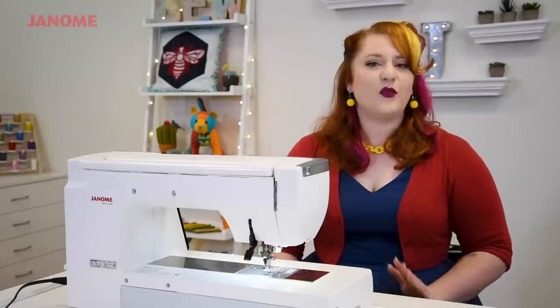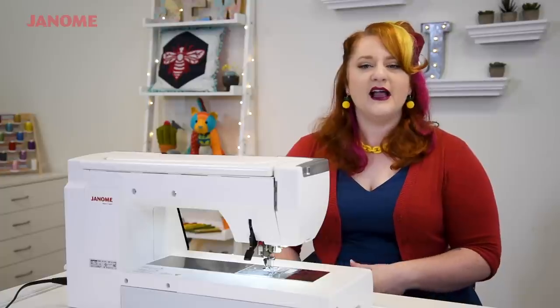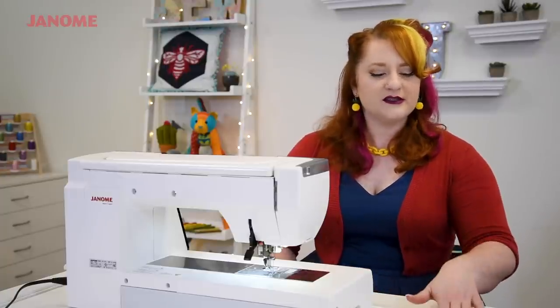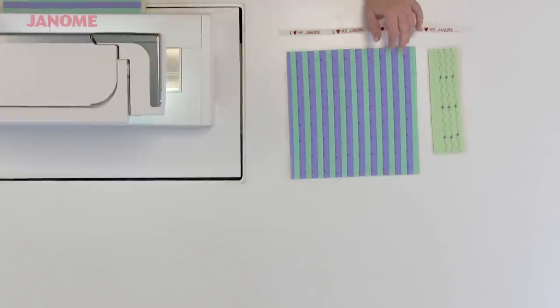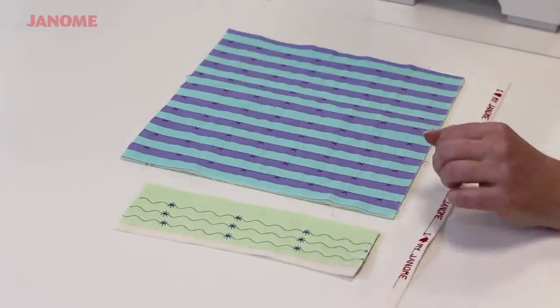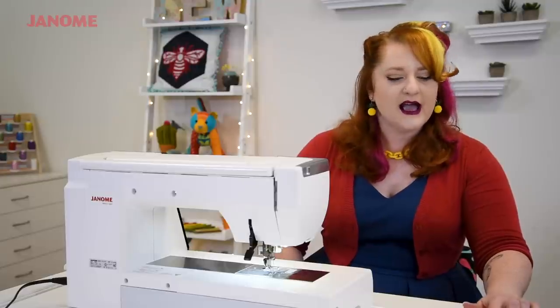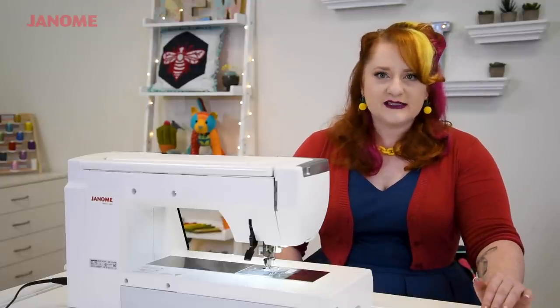Here are some fun examples of ways you can combine your stitches in a more modern way than you may have seen before. As you can see, you can combine straight stitching with any sort of swirls or other decorative elements. I love these little crosses — it's a fun modern way of adding a little twist to your quilting.